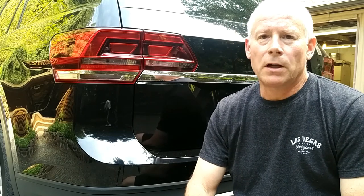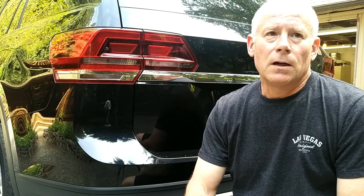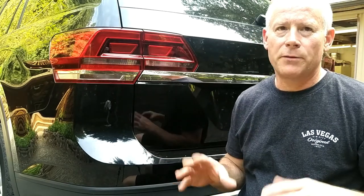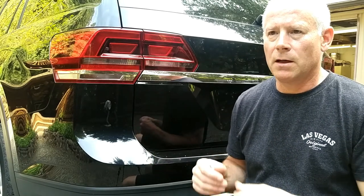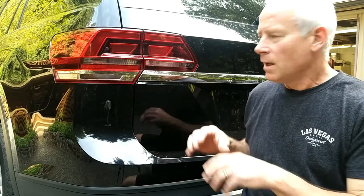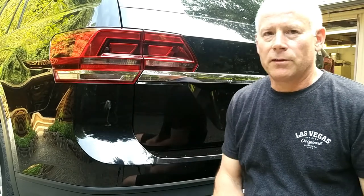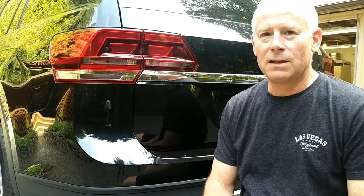I just wanted to add a disclaimer to the video. I want everybody to know that this is just my own personal vehicle and I'm not being paid by 3M or by the eraser tool product or any of that. I bought it myself out of my own money and I'm just showing people how amazing the tool is. I just wanted to do a little disclaimer to make sure my video doesn't get taken off YouTube.